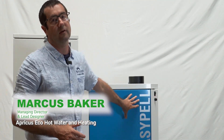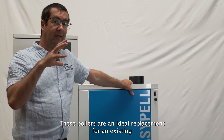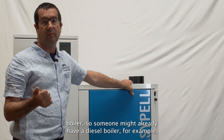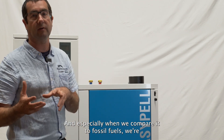Hi, I'm Marcus Baker from Apricus Eco and I'm standing in front of an EasyPel pellet boiler. These boilers are an ideal replacement for an existing boiler — someone might already have a diesel boiler, a gas boiler, or even an older wood pellet boiler.